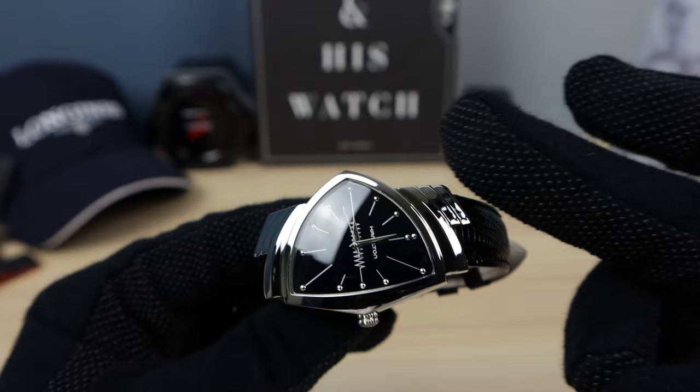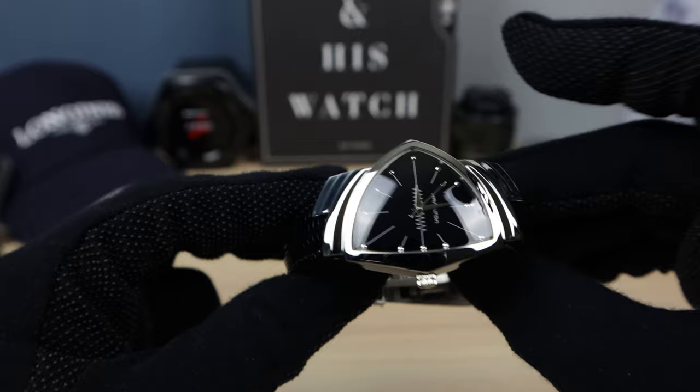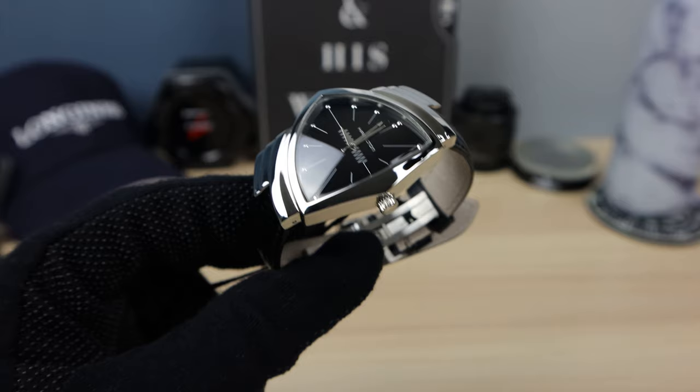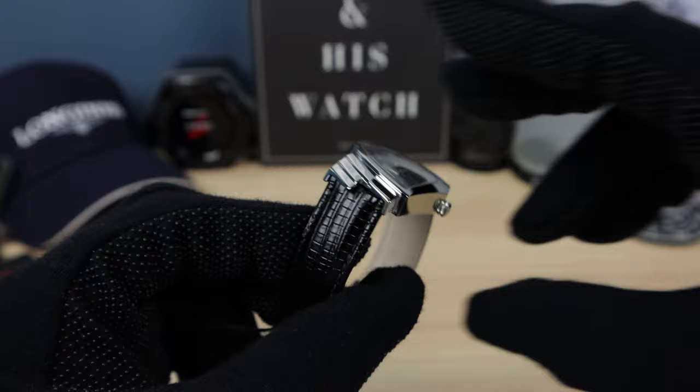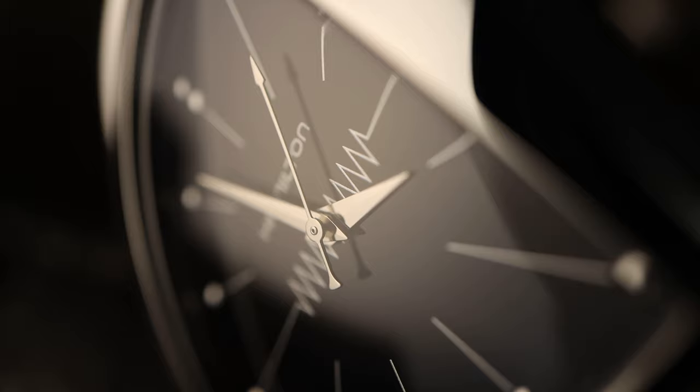However, this design aspect of the case sticks out longer than the drilled lugs, and that is 50.3 millimeters — so a little bit difficult to get the correct measurements on this shape. The crown is a tiny 4.3mm crown, and the strap is 17mm, so a little bit difficult to find straps. It tapers down to 16mm — a very small taper.